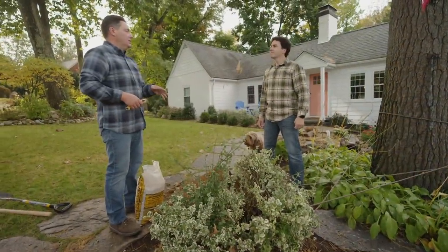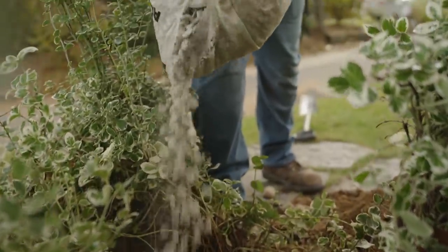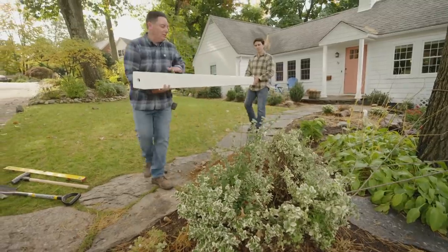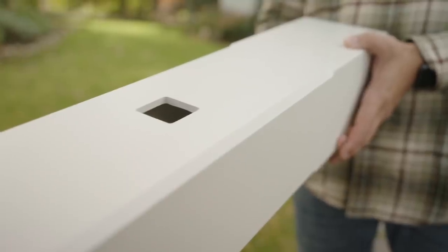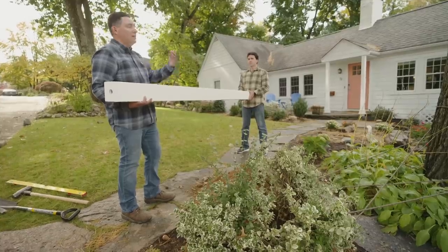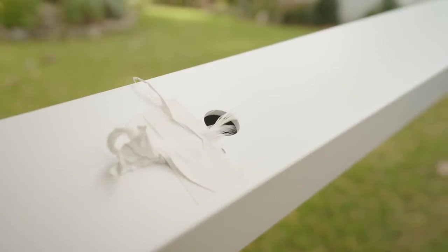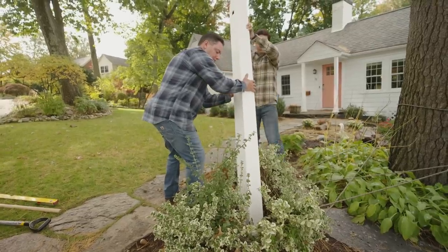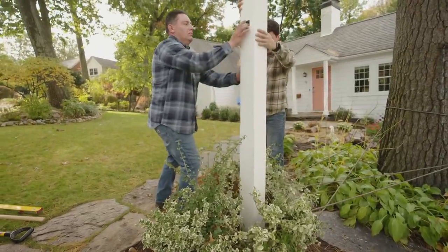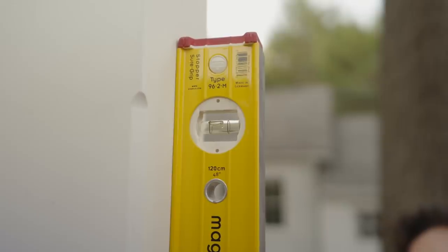Now that we have the hole dug to the depth we want, we went about six inches deeper than what we need for the post. The reason is we want to put a little gravel at the bottom so we have drainage and don't get water building up there. Now that we have the hole all set, we're going to go ahead and set this. We have two holes on this we have to watch out for. The first one up top is where the post comes through for the sign arm — we want that facing out towards the street. The second one down here is for the wire, and they pre-installed a pull string for us. We want this facing towards the back of the house so the wire is hidden. Looks great. Now we can grab a shovel and a level, and we'll start backfilling and packing the dirt down.